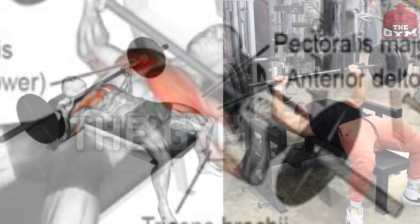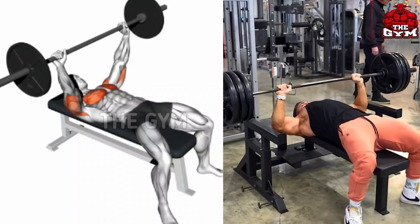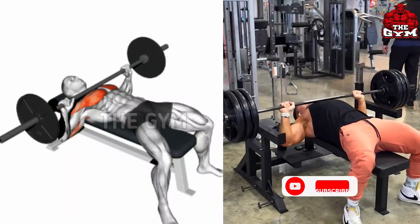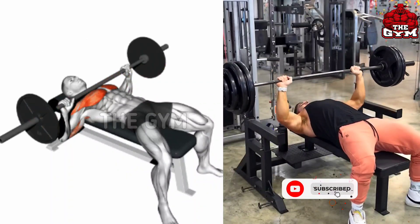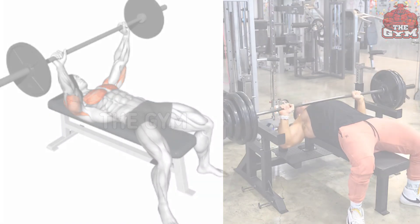You have to do this by laying on a flat bench, holding the barbell at shoulder width so that your chest muscles are well stretched. Bring the barbell up, then squeeze the chest muscle, and do this exercise by selecting the weight according to your strength.